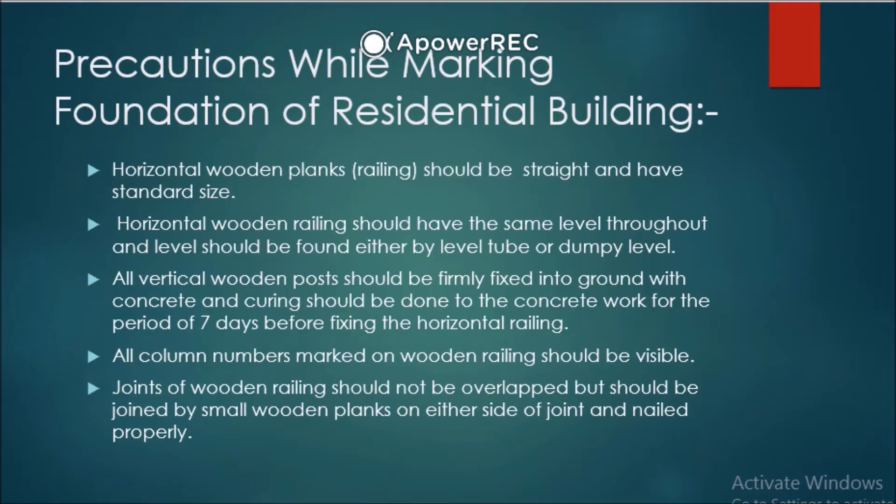Next: all vertical wooden posts should be firmly fixed into the ground with concrete. After marking is done, you place the wooden posts and railings or planks fixed on the ground. Then excavation is done, and after excavation, plain cement concrete (PCC) is placed.